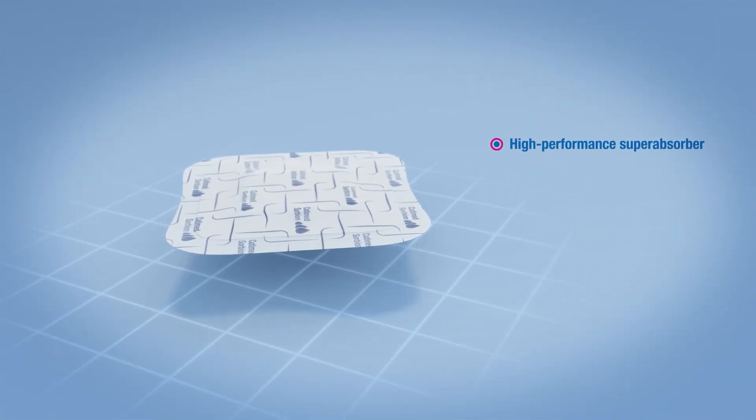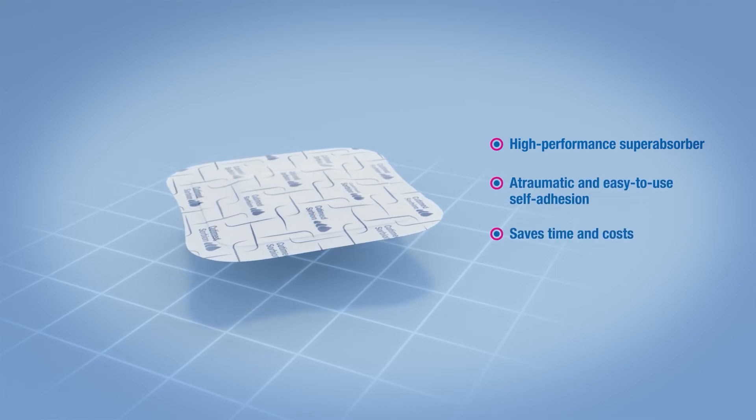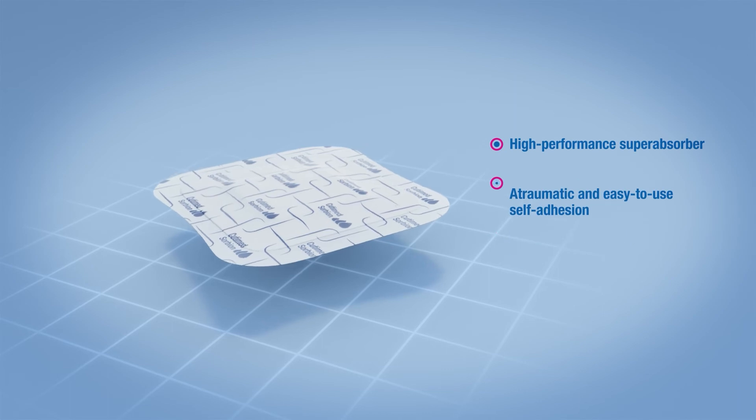Qtemit Sorbion Border — designed to lower the burden of a chronic wound by enhancing the patient's quality of life.